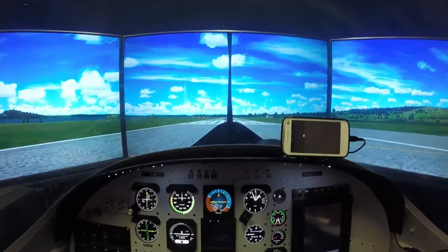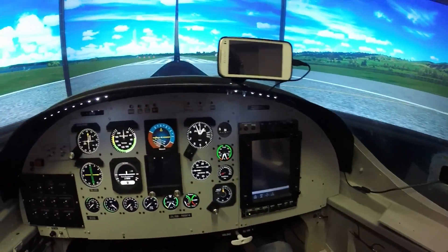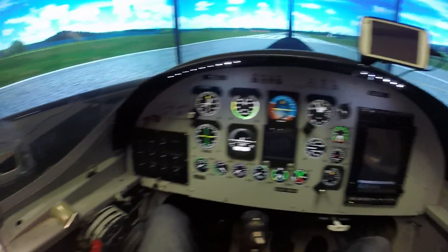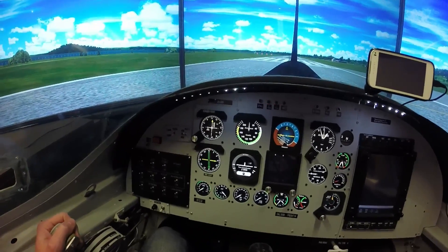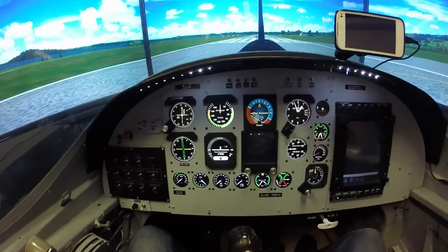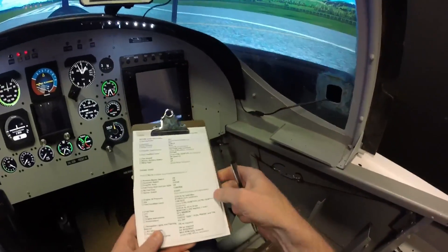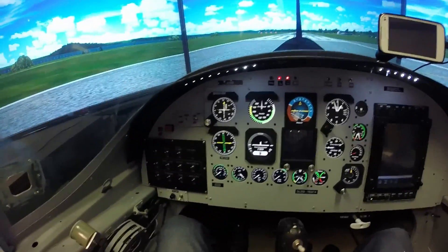We're sitting on the runway at Rotorua in New Zealand and we're just going to run through a full startup as per checklist, and just show you how we can do pretty much a 100% startup based on the real aircraft. There might be a couple of slight changes but we'll do it as per the start list and show you guys how it all works. I'll run through it nice and slow so we can see how it works.